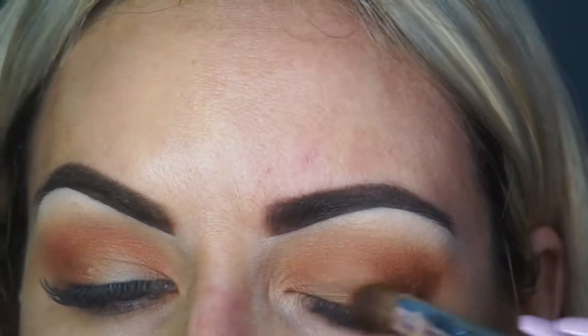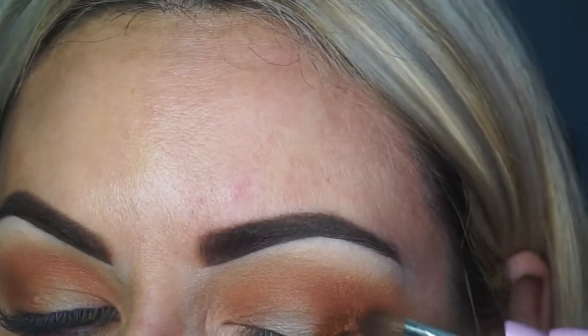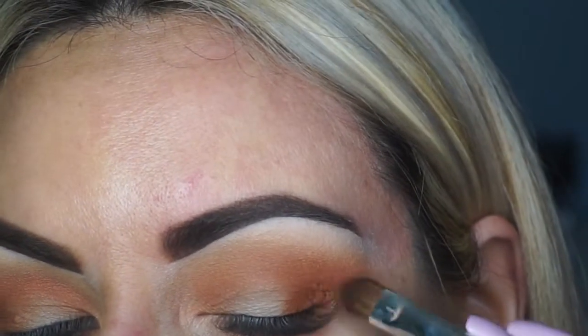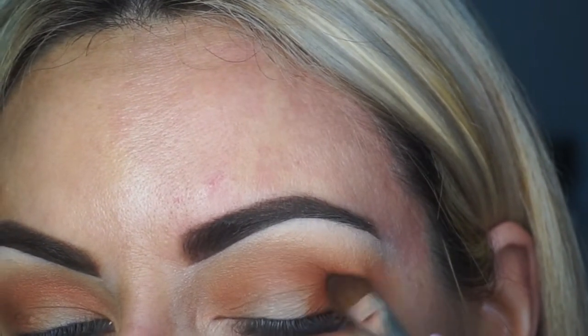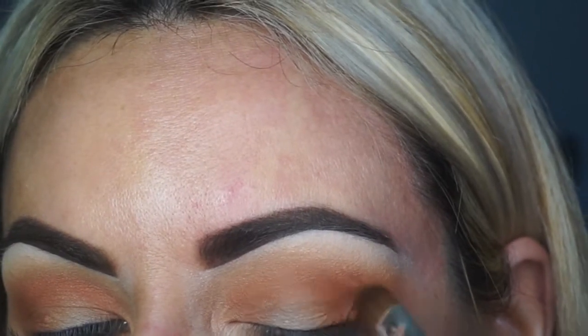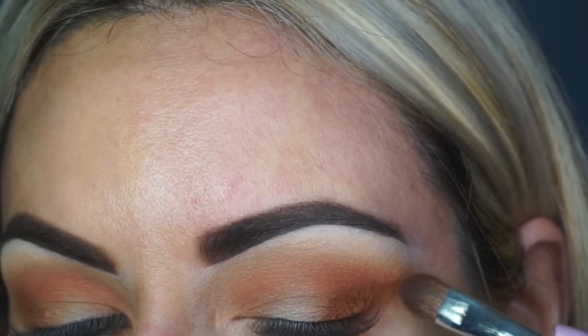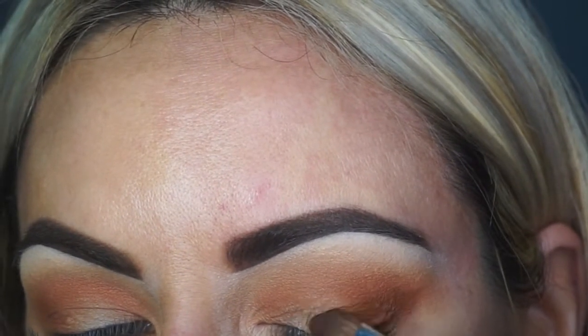With my Napoleon flat brush, I'm going to go in with the shade Mugshot. This is very similar to the color Pukey that's in the original palette, which is probably one of my favorite colors. This is a little bit more of a cross between a brown and orange, so you've got that real deep rusty sort of color rather than vibrant. I'm again extending that outer edge and tapping the color in.